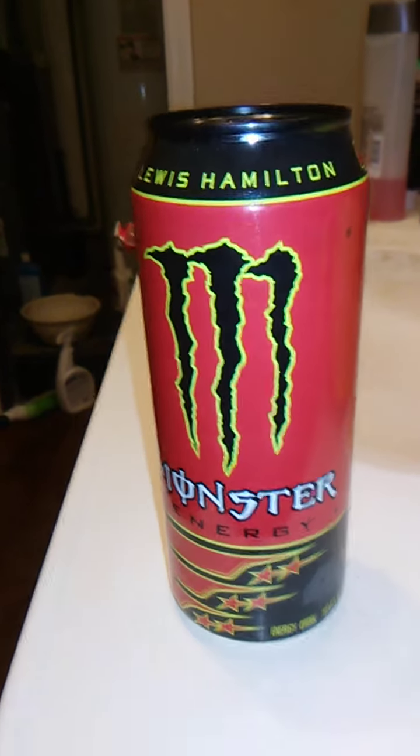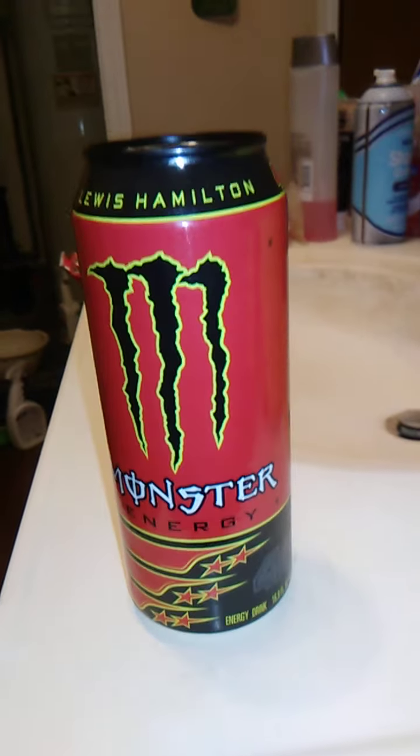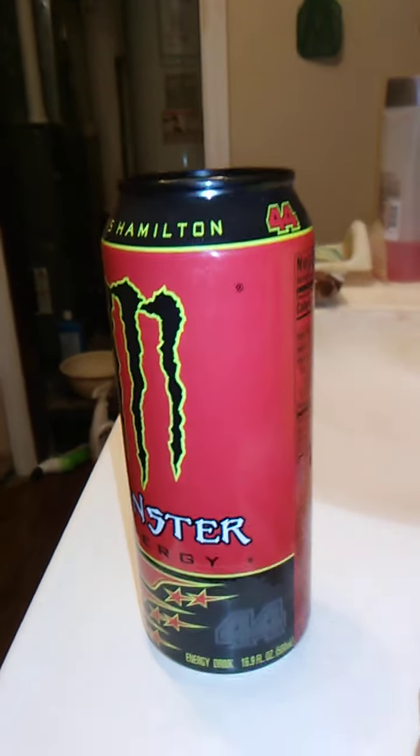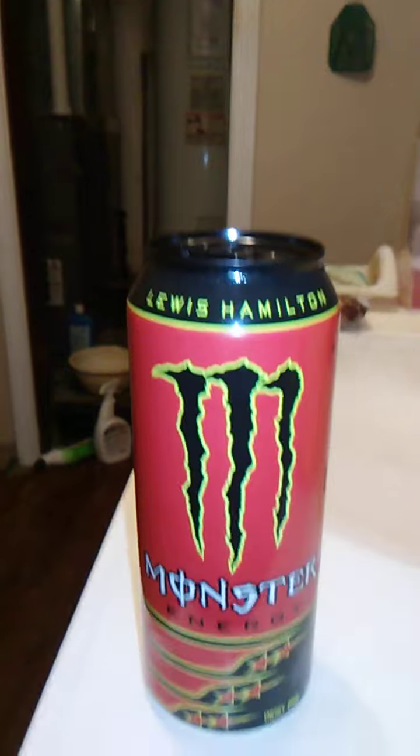Hello guys and gals, and this is a product review for Lewis Hamilton Monster Energy. Now, it says I'm about 44. I think he's a race car driver, so I don't follow NASCAR or really any sports at all.